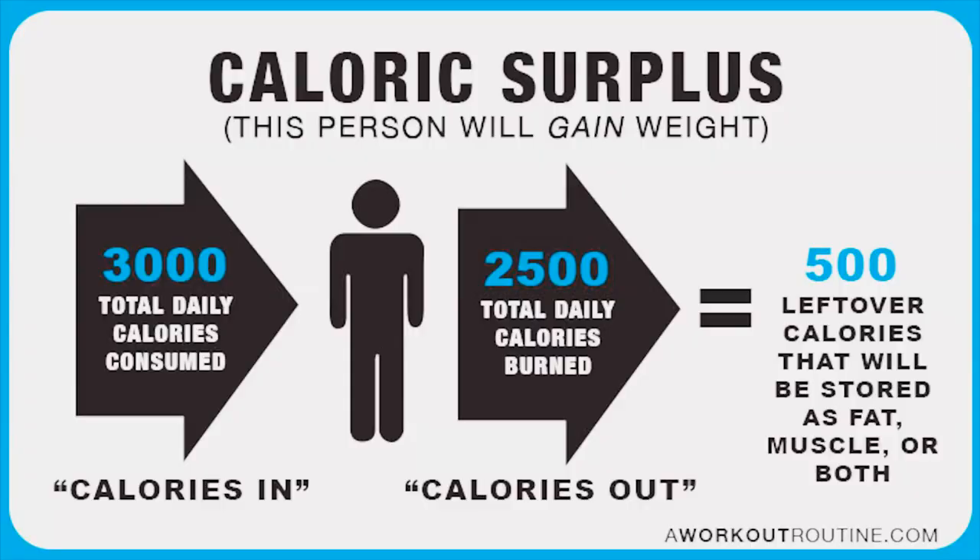Once you have this number, if you want to gain weight you need to be put into a caloric surplus, meaning you're eating more food than you're actually burning. I highly recommend only being in a surplus of about 200 to 300 calories. This way you're slowly putting on fat but also giving your muscles adequate caloric surplus so that they can properly grow.